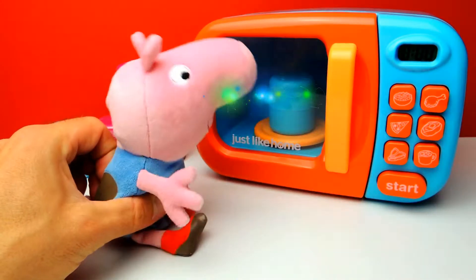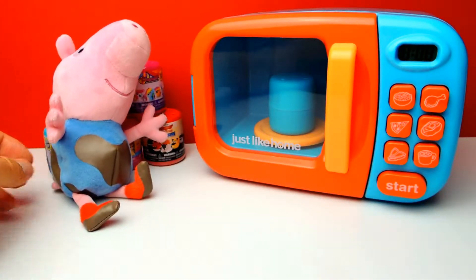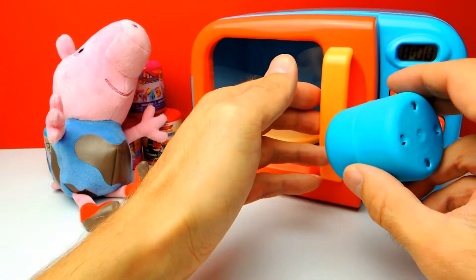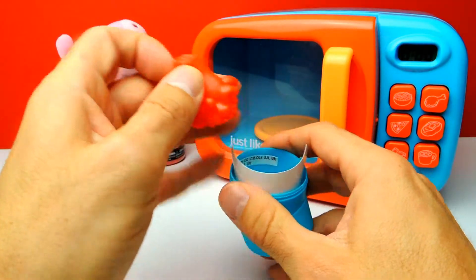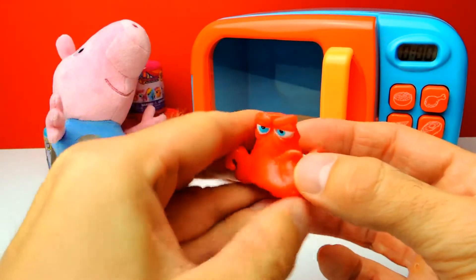There is some magic going on and of course that's why it's our magic microwave oven. I think that's enough. Let's see - I can see something red and it looks like we got Hank, yeah, we got Hank from Finding Dory!